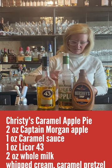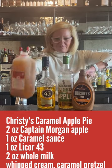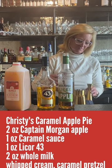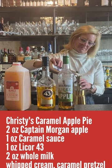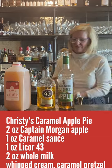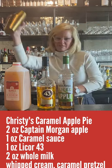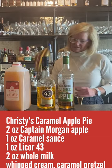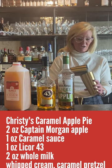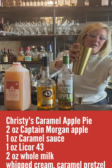Then we'll do two ounces of apple cider and one ounce of the caramel sauce. Let's shake that up. Perfect — we're going to serve this one in a coupe glass. It smells pretty good, actually!